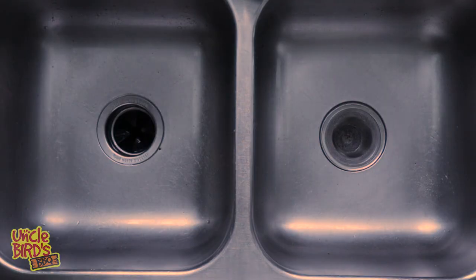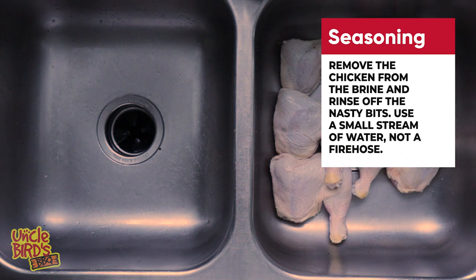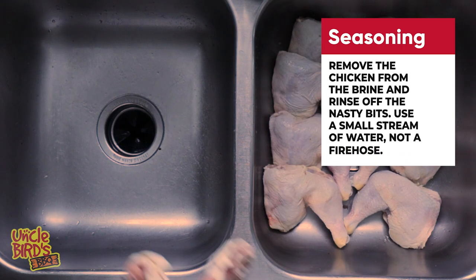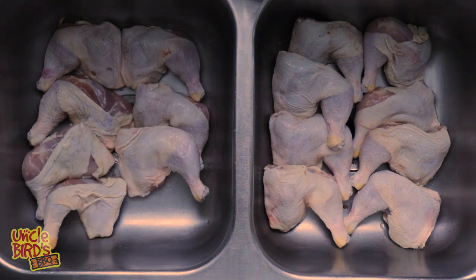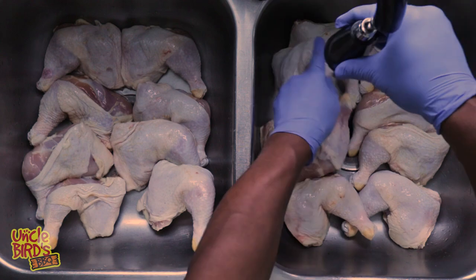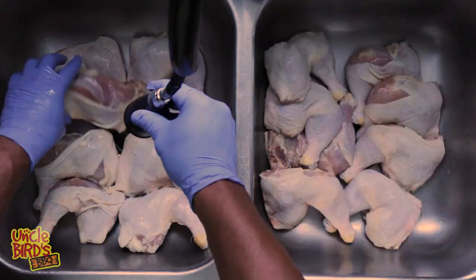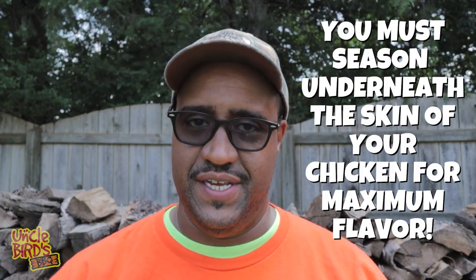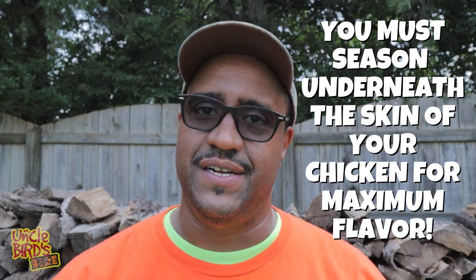It's almost time for the show. Remove the chicken quarters from the brine and put them into the sink. Use a small stream of water to rinse them off — remember, you're not trying to power wash the chicken quarters, just a small stream to wash off the nasty bits. Do a quick visual audit and see if you've got any feathers you missed, and take the time to take those off now. This brings me to an important part: in order to season the chicken effectively, you've got to season underneath the skin.